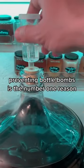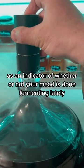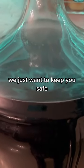Preventing bottle bombs is the number one reason why you don't want to rely on your airlock activity as an indicator of whether or not your mead is done fermenting. Lately, a lot of creators have stepped up to educate new mead makers on this point. We just want to keep you safe.